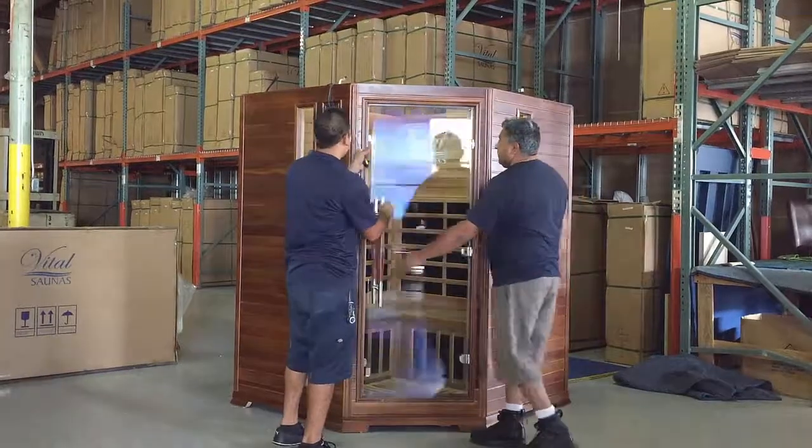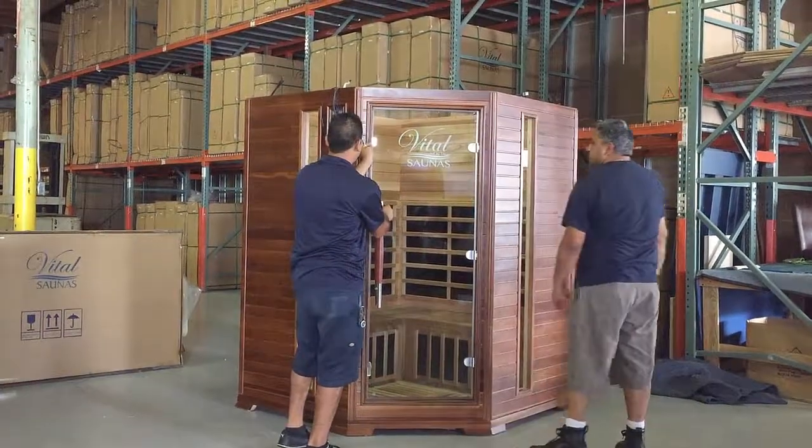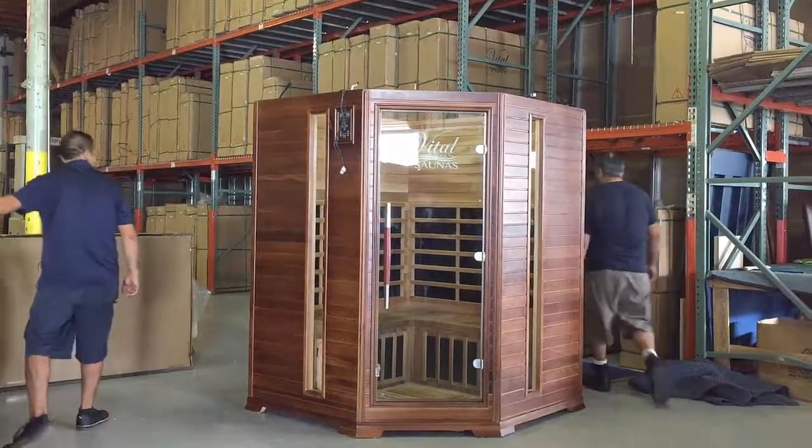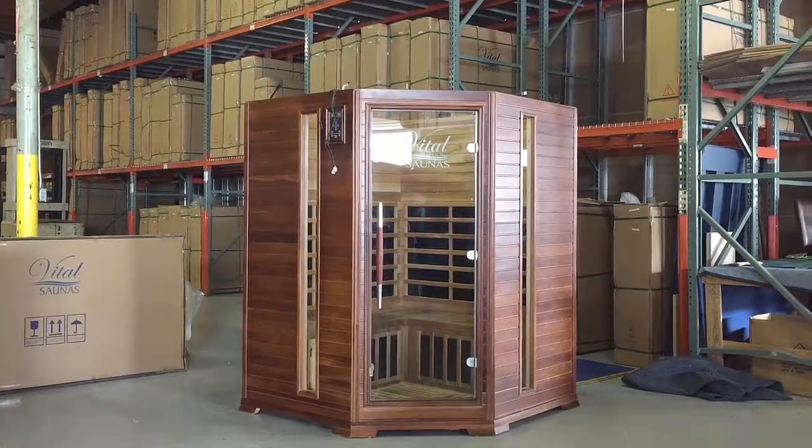If you hear a little background noise, it's okay — we're actually in our warehouse, not in a court, just kind of like you'd be in your home setting up a sauna. We wanted to make this video as raw and real as we could.